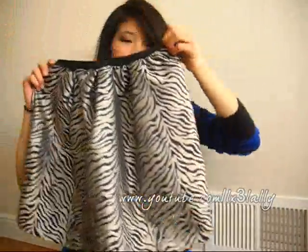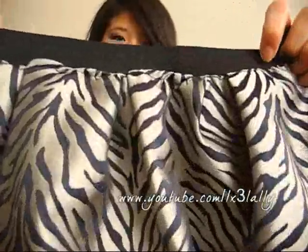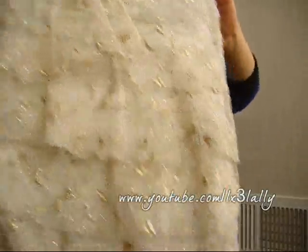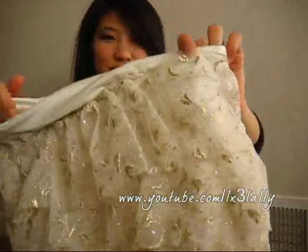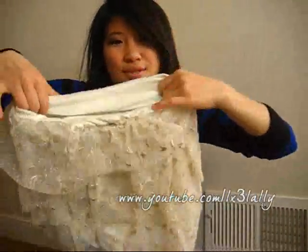Here is another skirt that I made recently — you guys have seen it in my Valentine's Day video. It's a high-waisted zebra print metallic skirt. It's really flouncy and poofy and big, and it really fits nicely around the waist. And here is another skirt that I made in my tutorial — you guys have seen that one as well. It's a really floaty prom dress type skirt with this really pretty sheer netting here in the front with gold embroidery. Super cute and girly.